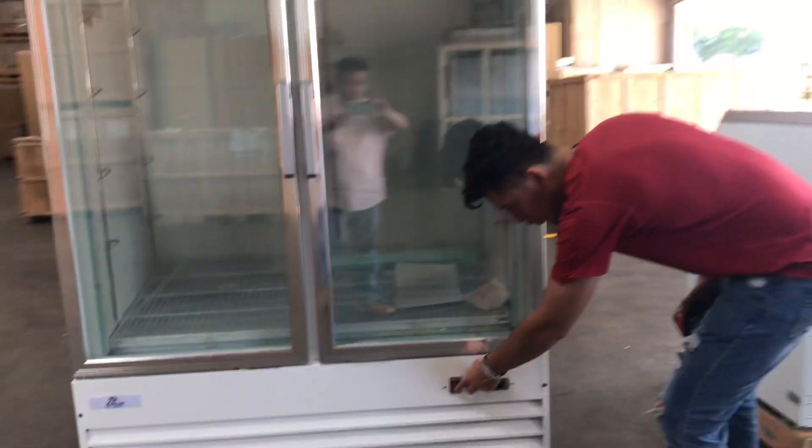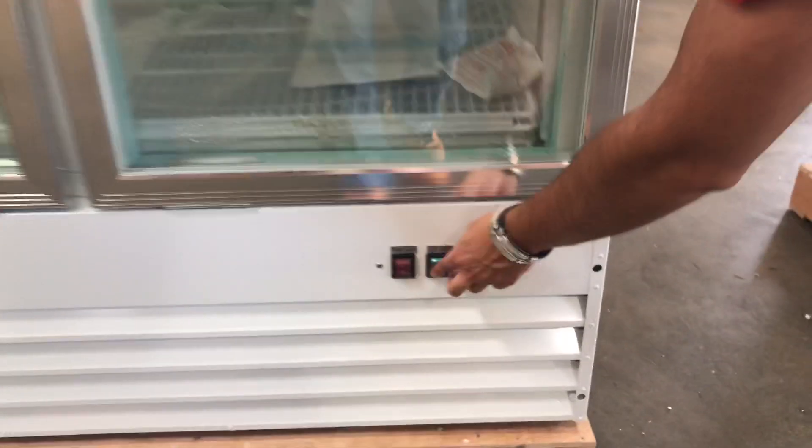You also have a set of switches right here — one switch is going to be for the power and one switch for the lighting. Now this unit does have LED lighting inside. If you take a look, the lights will be located on both sides right here.